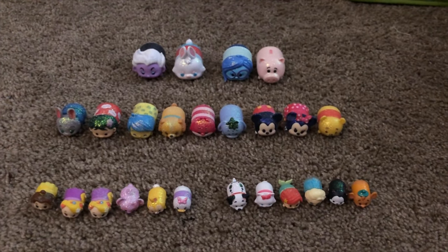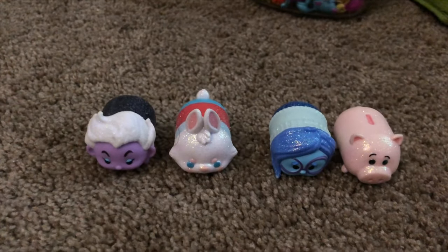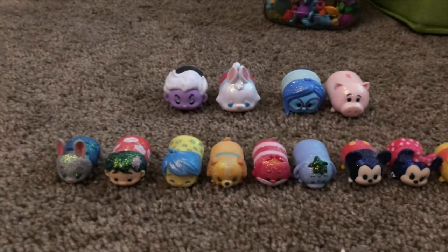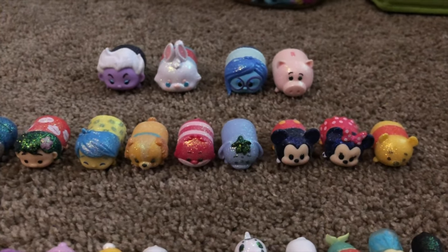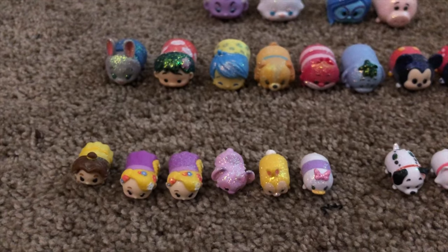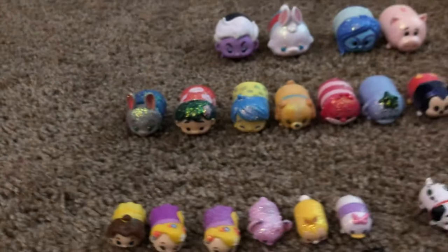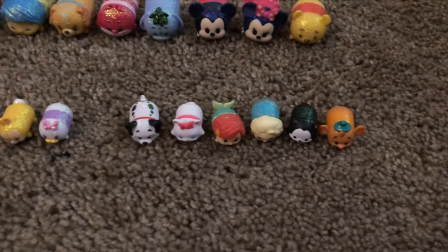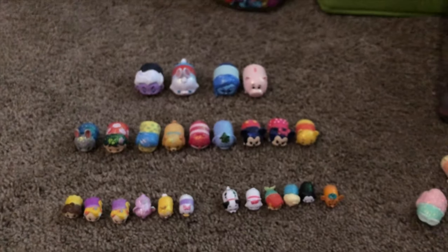Here are my sparkly Tsum Tsums — or glitter Tsum Tsums, I forget what they're called — but they were from Series 6. For the larges I have Ursula, White Rabbit, Sadness, and Ham. I have Judy Hopps, Lilo, Joy, Lady, Cheshire Cat, Eeyore, Mickey, Minnie, and Winnie the Pooh. Here are my smalls: I have Belle and two Rapunzels — one of them only has glitter on the bottom, which I got in a trade as an extra. I also have Angel and Miss Buddy. And then here are the glitters I got from the 2016 Advent Calendar — they only have fine glitter on the top of their bodies.